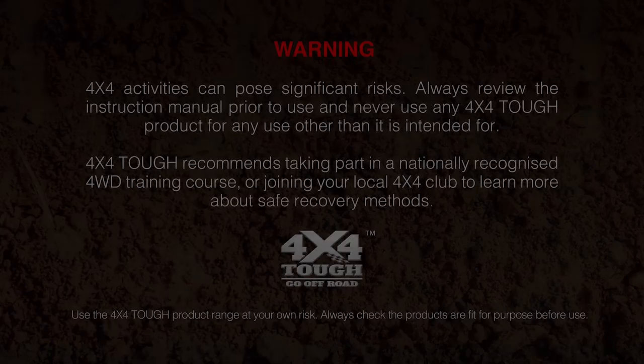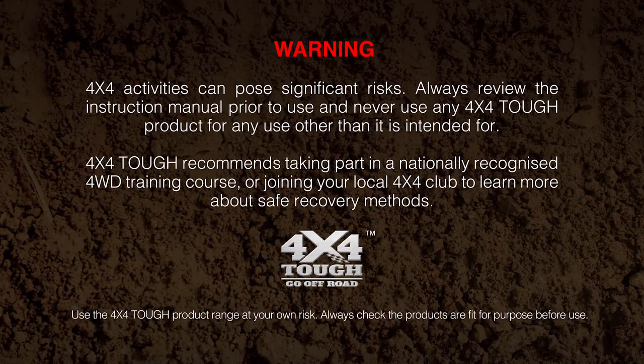So next time you're heading out bush, instead of dragging a trailer, consider getting one of these. Now guys, always follow instructions, make sure you know how to use the products correctly, and keep yourself and those around you safe. 4x4Tuff also recommends doing a recovery course or joining your local 4x4 club to learn more.